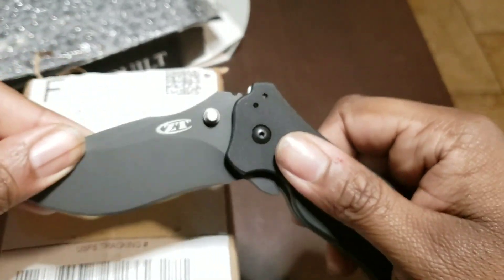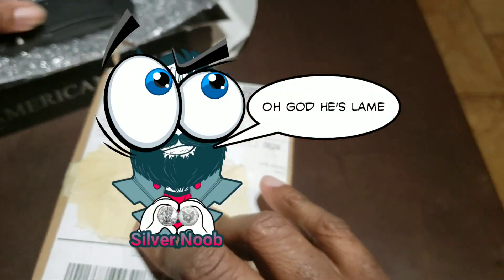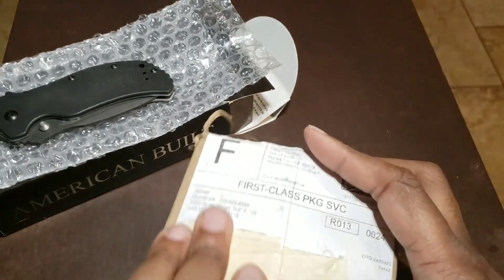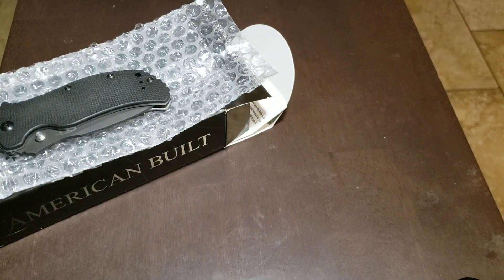Alright, let me close this blade up so I don't cut myself. I'll put the blade there so you guys can get a look at it as we go along. Let's open this box up — it's packaged pretty well.